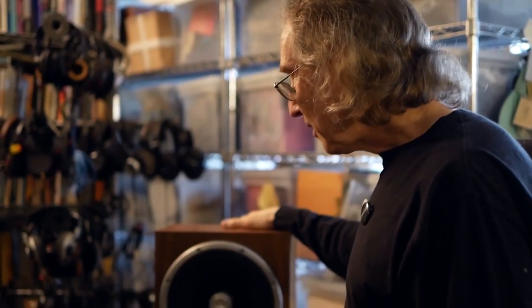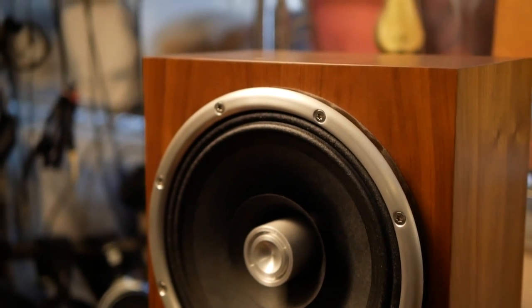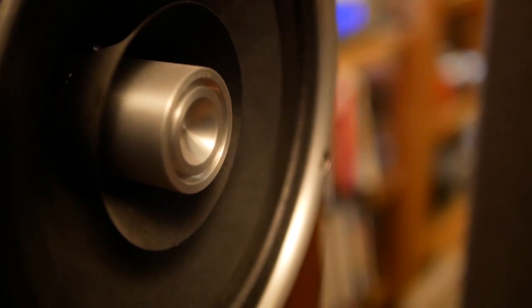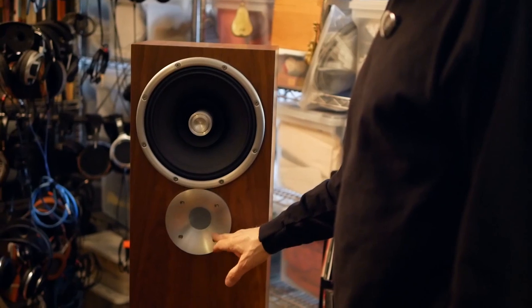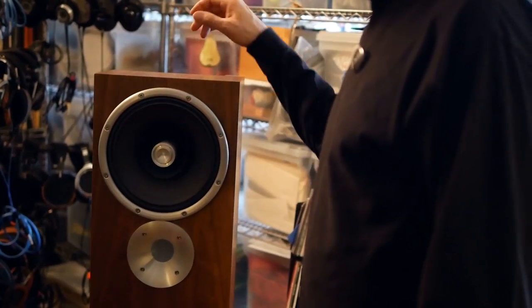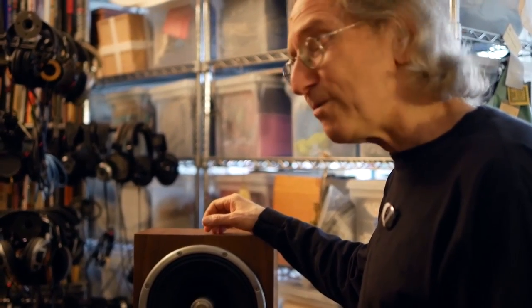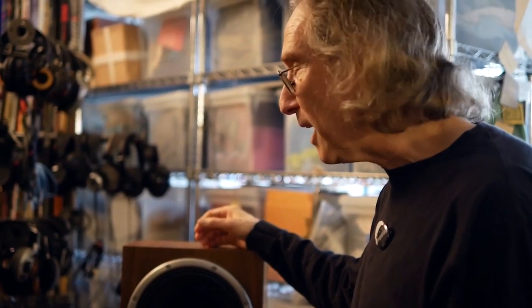Next we have a Zu Audio Druid speaker, made in Utah. This is a full-range driver — a 10-inch full-range driver with what's called a whizzer cone. But there's also a tweeter, or more likely a super tweeter, that really comes in at about 10k. It's a great speaker. It's super efficient, really dynamic, and a fun speaker. I think all Zu speakers are — I've reviewed and lived with many.